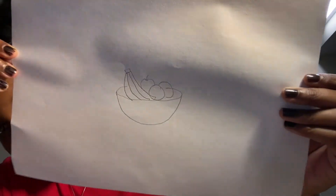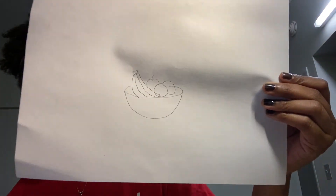And there you go — this is my still life drawing. You don't have to draw a bowl of fruit. You can draw whatever you feel like. And this was today's center.